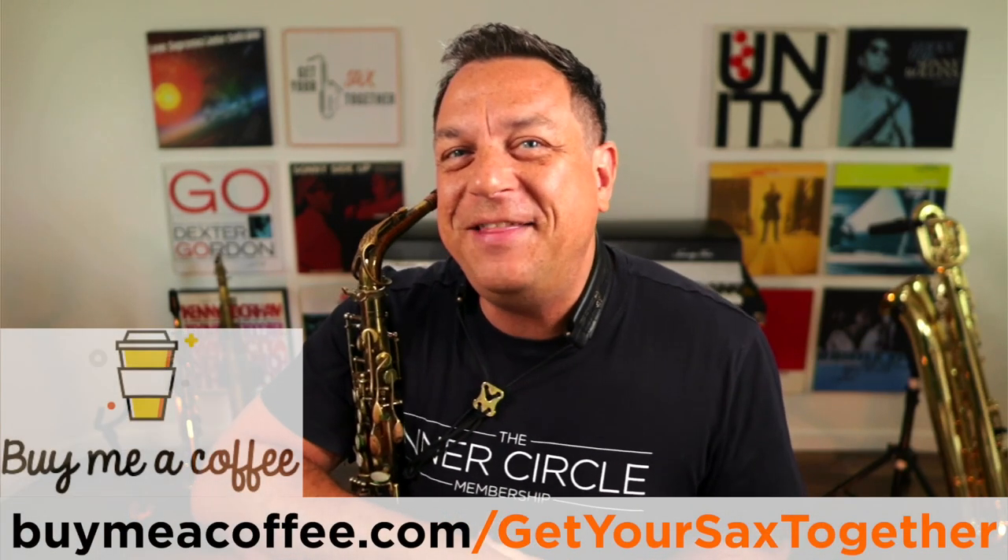If you bought me a coffee, I really appreciate it — you can also buy me a coffee using the link you can see there. Good luck, here's to your new awesome sound. Until next week, make sure you practice hard, practice smart, and enjoy your music.